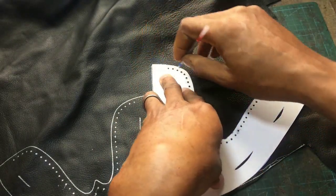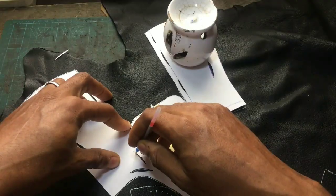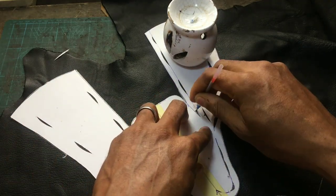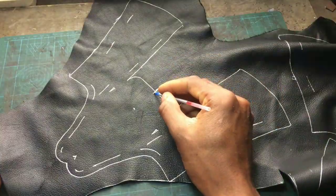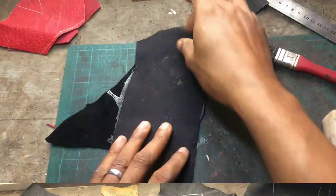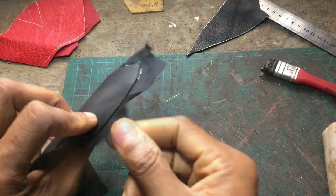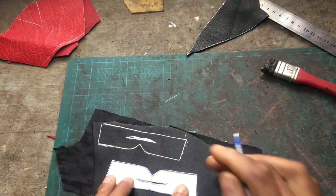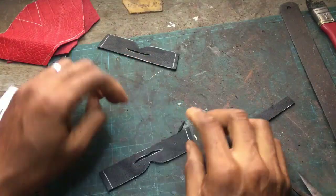So the first thing we do is utilize all of the patterns that we created. First thing we will do, we go trace out all of the patterns on leather. So this one here are the upper patterns. Then of course the part where I'm going to do the bow - I'll go glue non-elastic fabric for the back so they don't stretch.